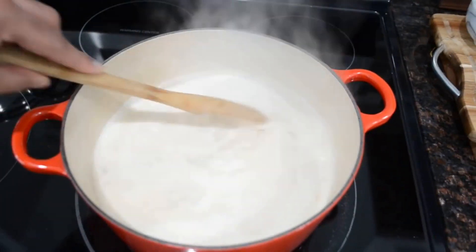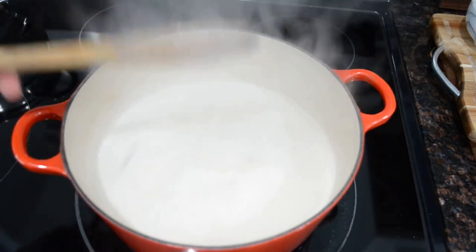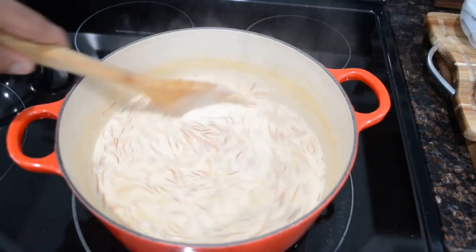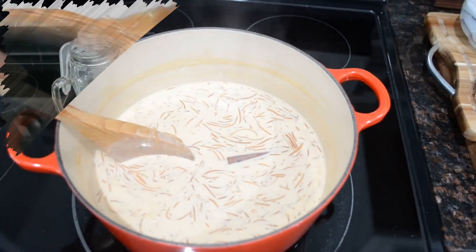Some people like it very thick, some people like it a little thinner — it totally depends on your taste and preferences. I like it somewhere in the middle. Just remember that as you let it cool before you serve it, it's going to thicken up even more. So what I like to do is fish out those cloves and the cinnamon and then you can go ahead and try it.